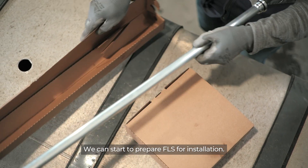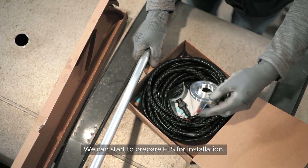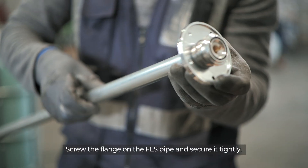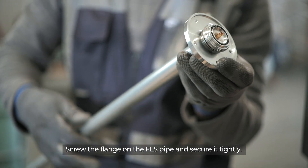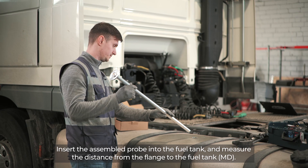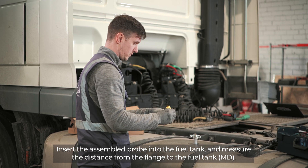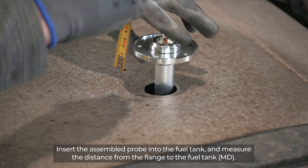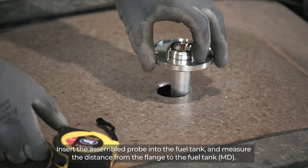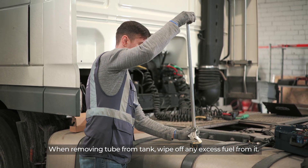We can start to prepare the FLS for installation. Screw the flange on the FLS pipe and secure it tightly. Insert the assembled probe into the fuel tank and measure the distance from the flange to the fuel tank. When removing the tube from the tank, wipe off any excess fuel from it.